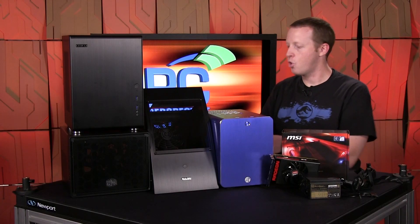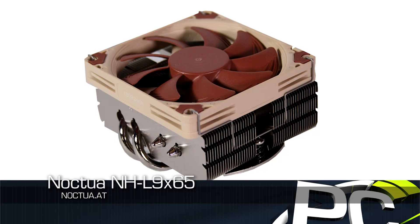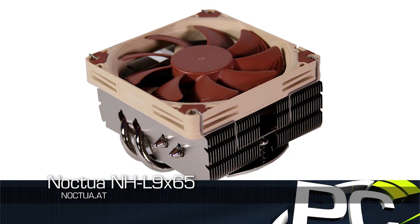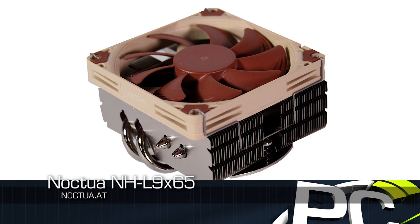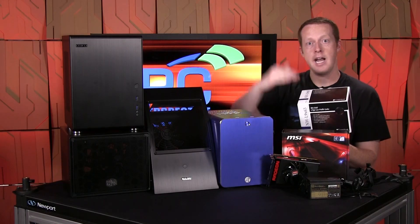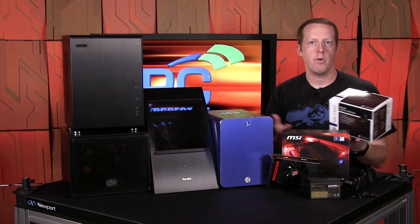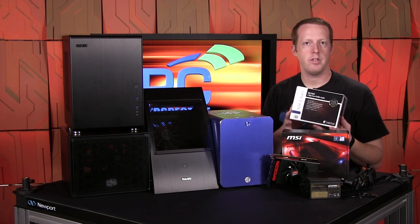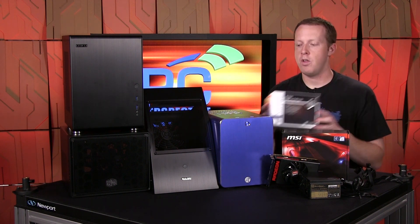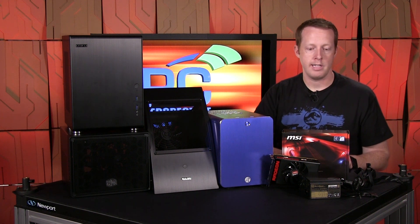We're using an Intel Core i7-6700K quad-core hyper-threaded CPU, so we're not holding anything back there. To cool it all, our friends at Noctua sent us the L9X65 cooler. It's a small form factor, low-profile cooler — 65 millimeters as the name implies in Z-height above the CPU. That's adequate for most of the Mini-ITX chassis we found, although there were a couple of cases that needed something even smaller, and Noctua does have options for that.